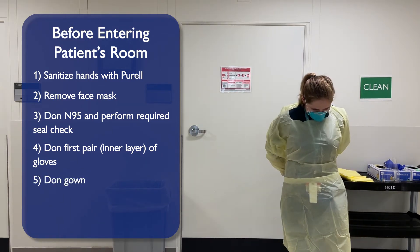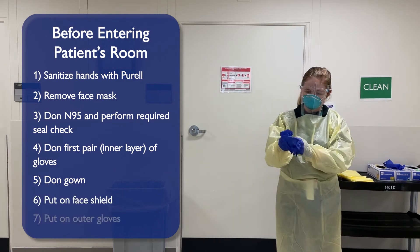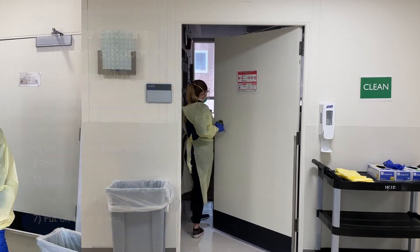Don your gown, ensuring it is tied. Next, put on your face shield. Finally, put on your outer gloves. You are now ready to enter the patient's room.